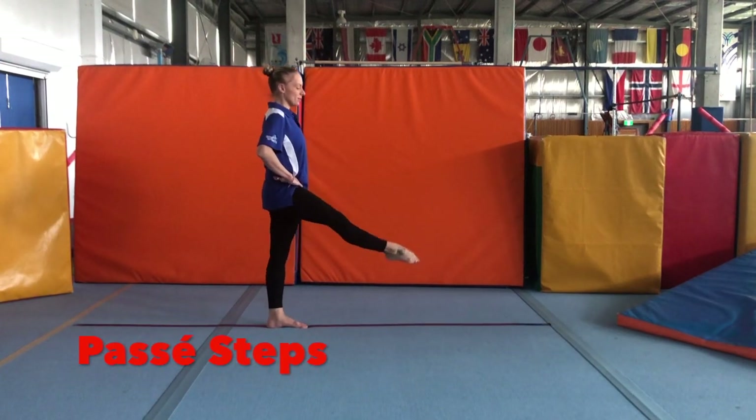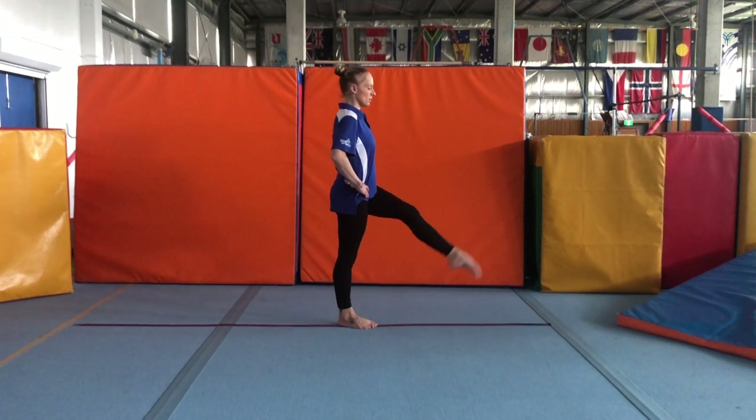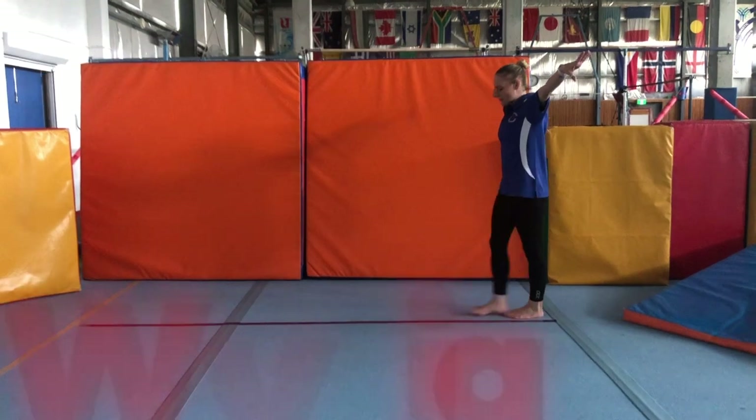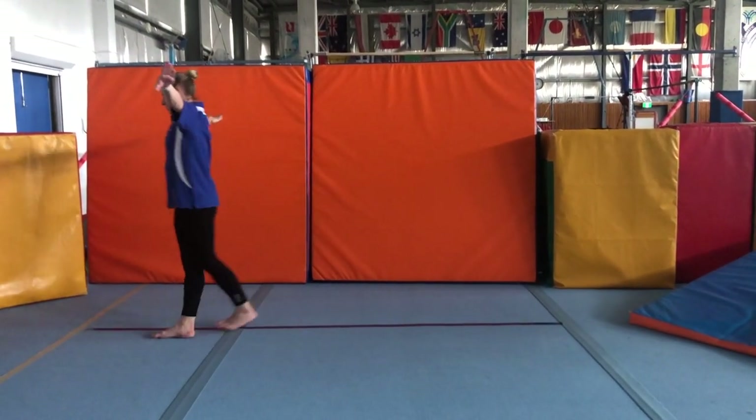Passé steps: knee out and in. Now we lift our toe to our knee, out and in, and straight leg at the end. Wobbly walking across the line — step across the line every step.